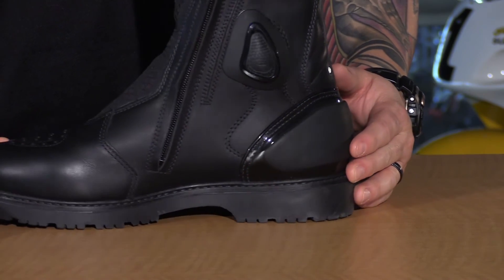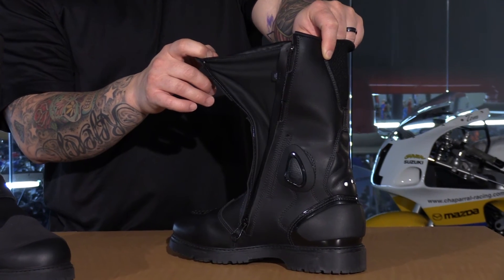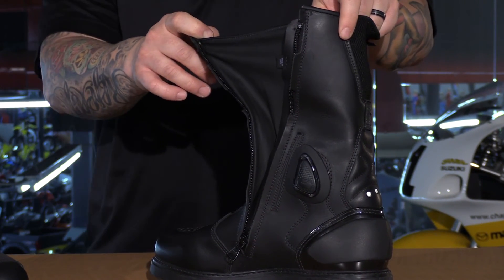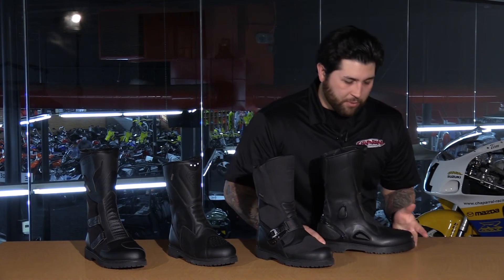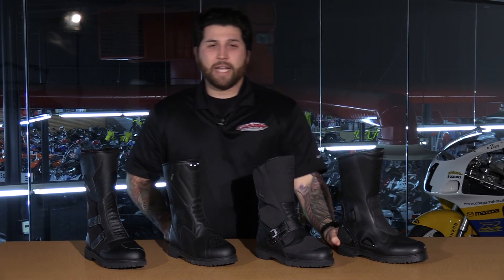The entry to the boot is very nice — you have a full-length zipper so you can really open the boot up and get your foot in even easier. You also have that lug sole just like the rest of the boots on the table, and that's really going to be the biggest difference between the Armada and the rest of the boots we've seen today.